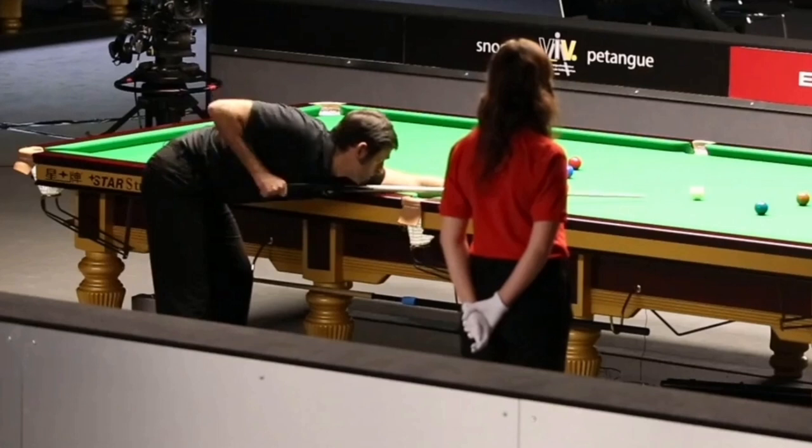After cue delivery, after the tip touches the cue ball, his elbow remains the same and his chin and cue are close to each other. That's really important because people misjudge that particular moment.